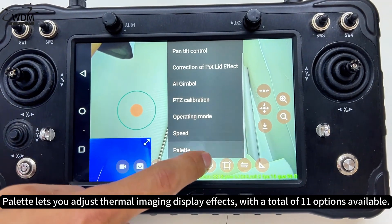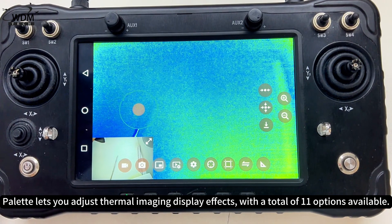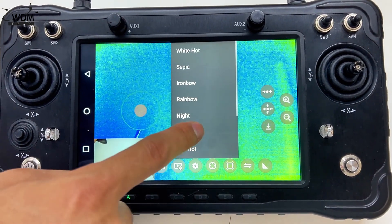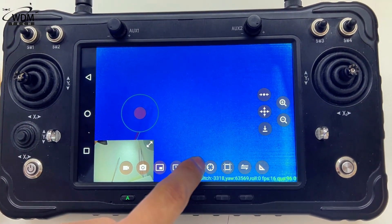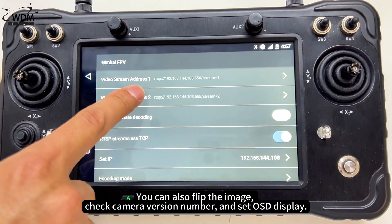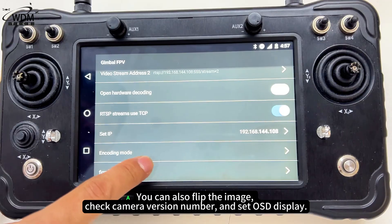Palette lets you adjust thermal imaging display effects with a total of 11 options available. Click settings to set encoding mode. You can also flip the image, check the camera version number, and set OSD display.